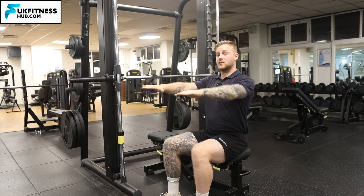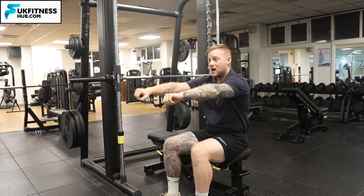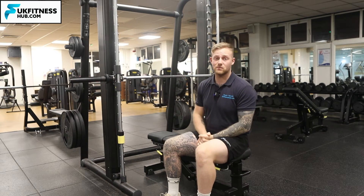You want to start off with the bar just before your arms are straight, so when you're unhooking it you're not having to bring your shoulders awkwardly forward and reach for the bar when you unhook it to bring it down onto your chest for your first rep.